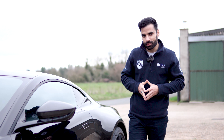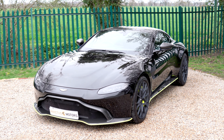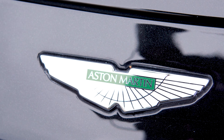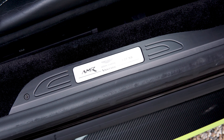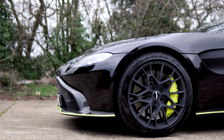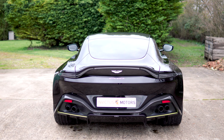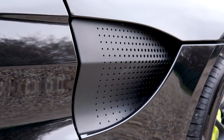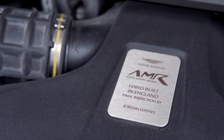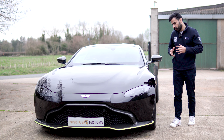Hi guys, welcome to Invictus Motors. We have here with us today something that's a little bit more special. It is the Aston Martin Vantage AMR Hero Edition. It's basically made by the racing division of Aston Martin and it is very different from the standard Vantage — in design it might look very similar, but in terms of driving and some of the characteristics, it's very very different.